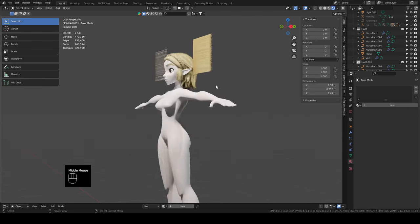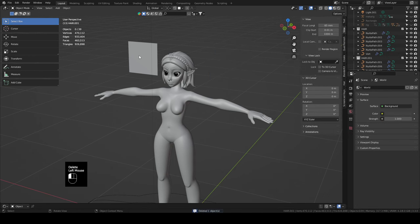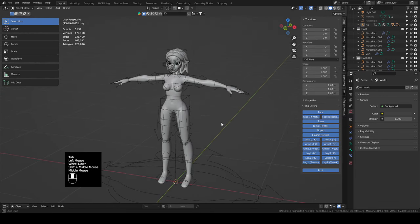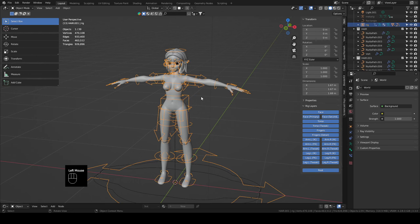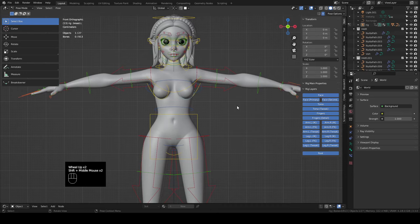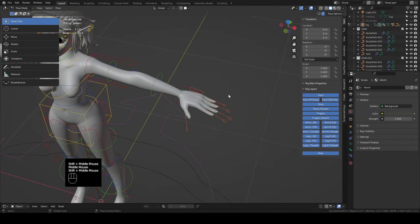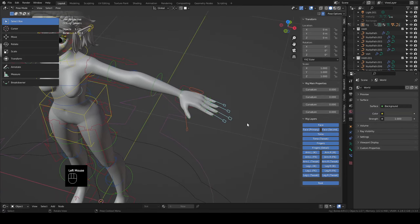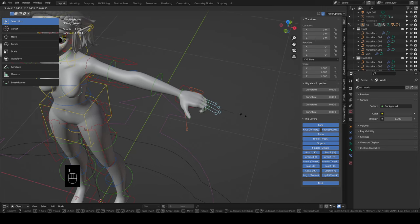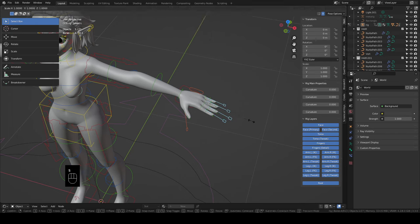Here we are where we left off from the last video. We can delete these planes that we created last time. Now let's hide our rig. Before we go putting any clothes together I like to get at least pretty close to what the final pose is going to be. There isn't much tutorialing going on in this part — it's pretty well just moving these handles around. If you've got your fingers here, these can bend with S when you're scaling them, but they kind of squeeze together. You can go up to your transformation pivot points and move it to individual origins, and now they should bend pretty well.